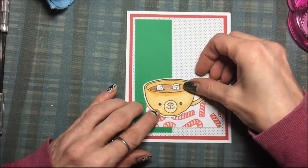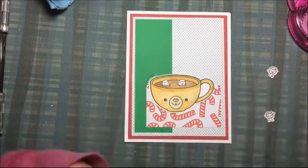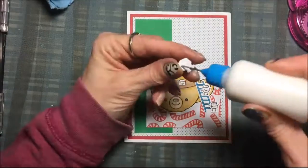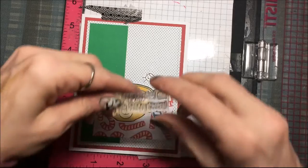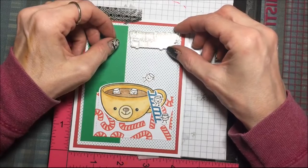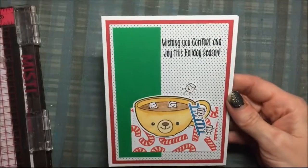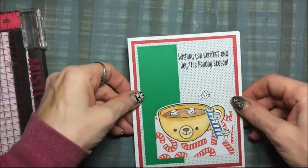And there is my cup — the bear cup! I think this set is so cute. I am using wet adhesive to put all the elements where I want them. Then I am going to stamp the sentiment, placing it right up at the top using my stamping tool again so it is nice and dark. It says 'Wishing you comfort and joy this holiday season.'